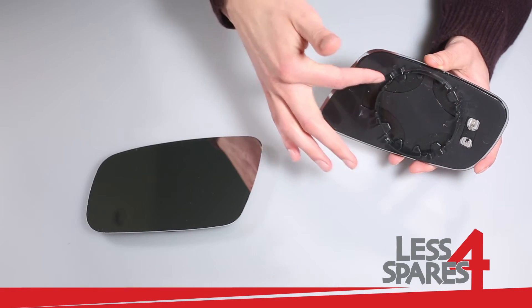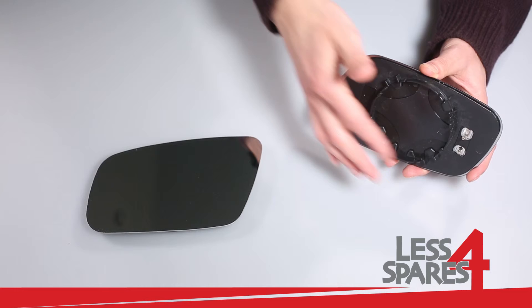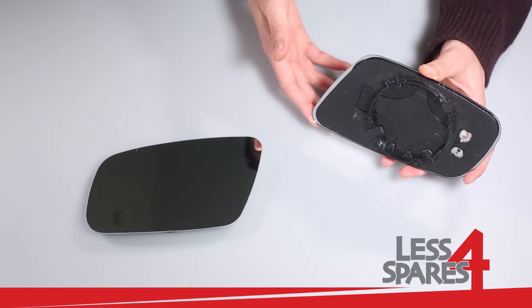The mirror has a plastic plate with two heating terminals on the back. All you need to do is connect wires to terminals.